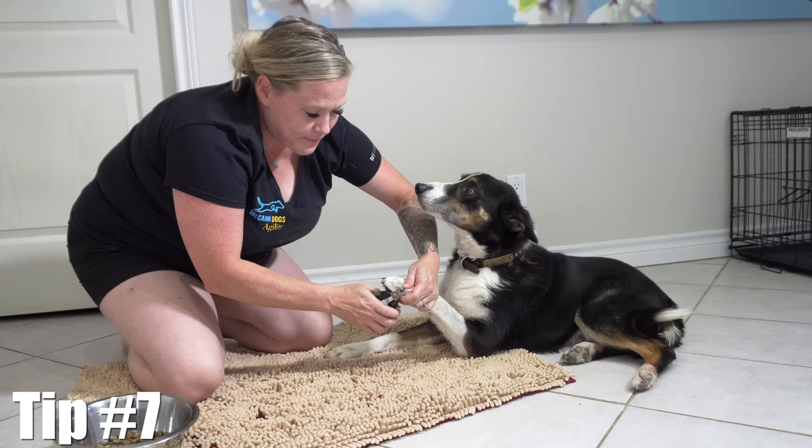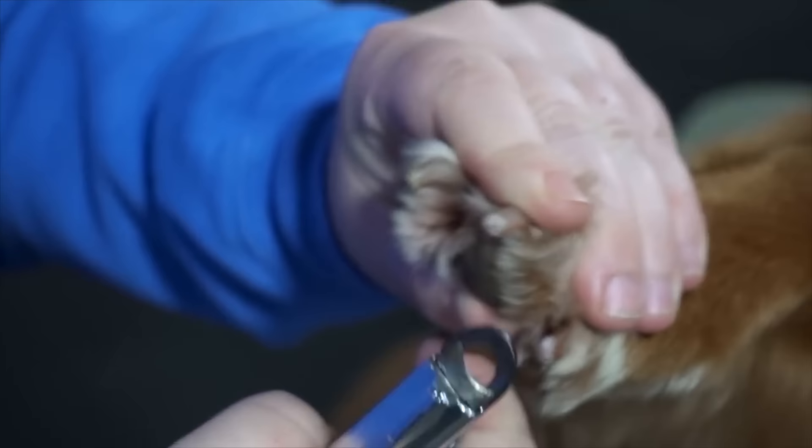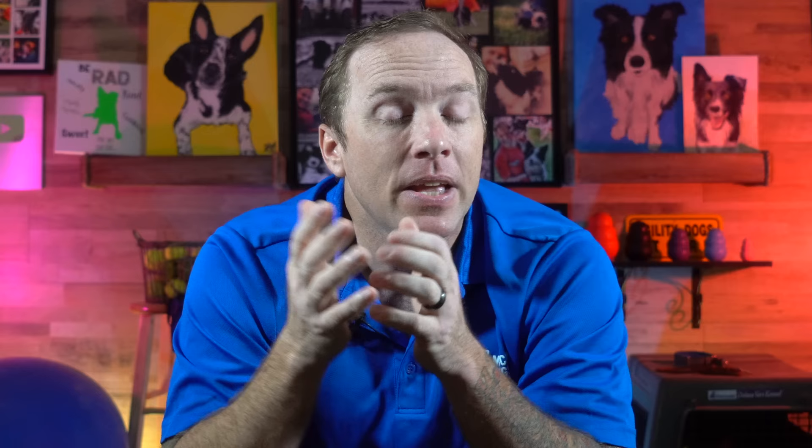Trim your dog's nails often and take off tiny amounts each time. We actually have one of our trainers who has 'Toenail Tuesday' and sits down with all of her dogs to take off a little bit of nail each time. This is a great approach because the quick inside the nail actually recedes a little bit, and you run much less likelihood of damaging that vessel and causing bleeding — which is also quite a painful process. So incorporate nail trimming into your weekly routine, or maybe two times a month, taking off smaller amounts rather than waiting until the nails are very long and having to take off larger amounts.